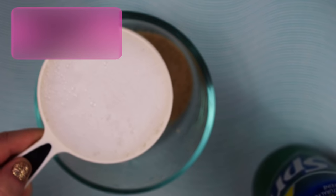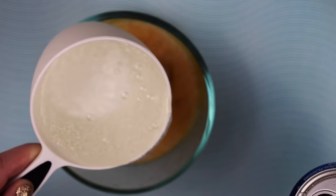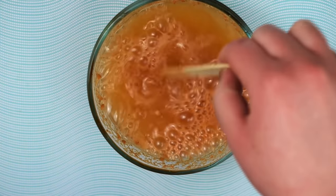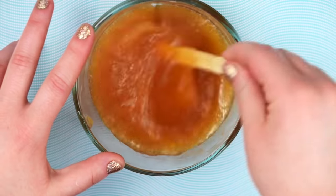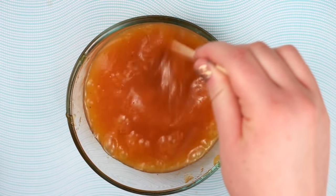For my edible galaxy slime, I use Sprite for the liquid. When using soda, let the bubbles settle or your cups and bowls will overflow. Put it in the microwave on 30-second increments until it starts to boil and thicken. Stir after each increment until it's the consistency you'd like, then add in your food coloring.